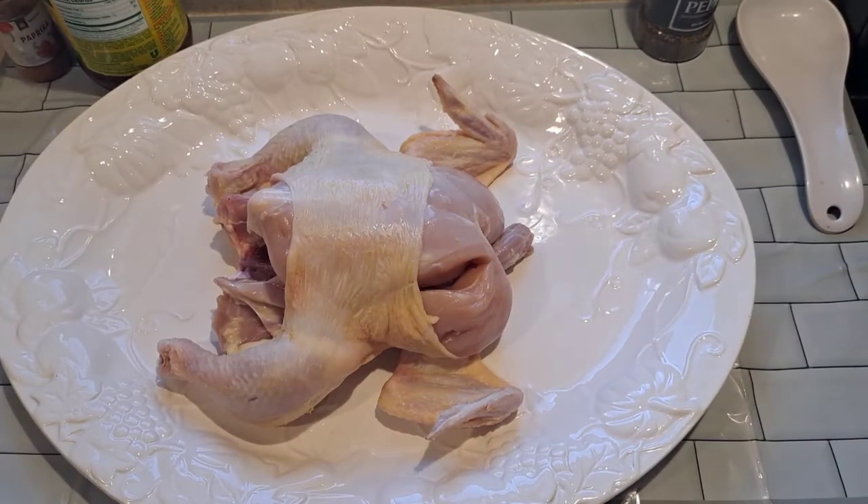Hey guys, welcome back to my channel. Today I'm gonna make baked chicken with a side dish potato bake. We're gonna bake potato and we're gonna bake chicken — the potato's gonna be the side dish. Now the chicken is clean already.